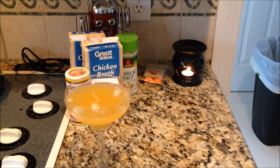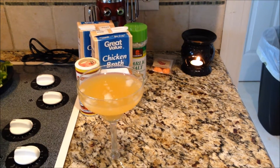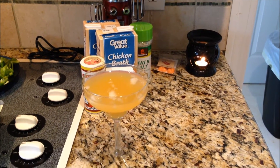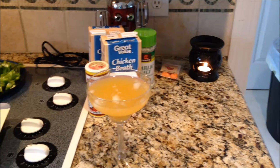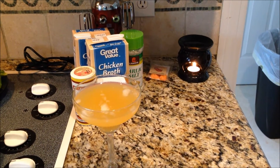Hello ladies and welcome to another episode of Cooking for Your Man. Today's recipe is the perfect pot roast, but before we get started I'm going to show you guys what I use to kick odor in the butt when I'm cooking.